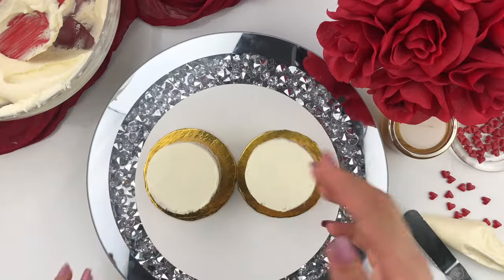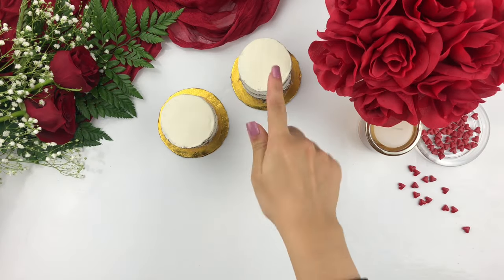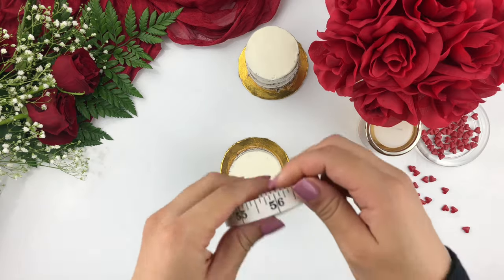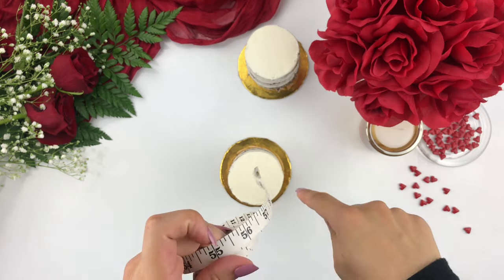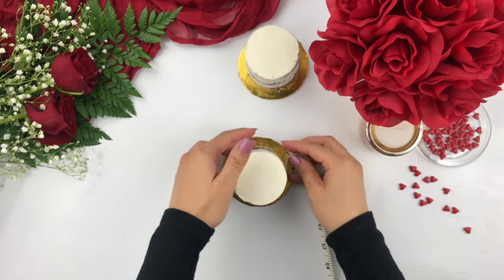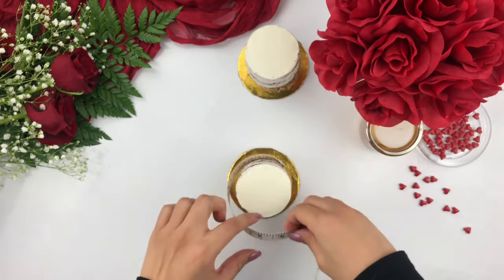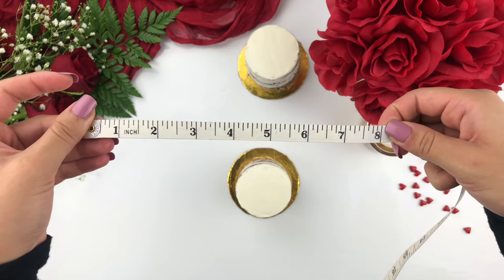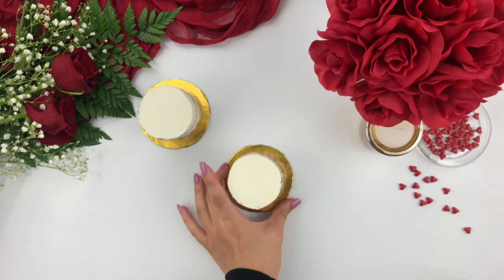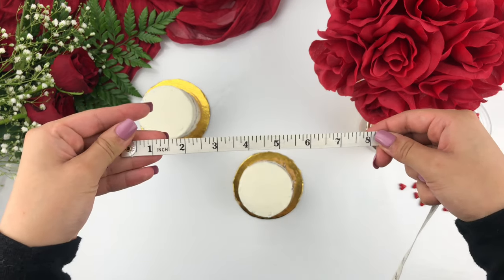This is definitely going to save you a lot of time with getting smooth sides. Place this into the fridge again for about 10 to 15 minutes, or until the top is nice and firm to the touch. Once it's been in the fridge, we're going to move on to the next step: measuring the circumference of our cake layers. Over here I have a measuring tape — you want to measure the circumference of the cake because we're going to use this to measure our acetate sheet. Hold it nice and tight all around the cake for an accurate measurement. This is roughly about 8 inches in circumference, and the second cake layer should be roughly the same size as well — also about 8 inches.